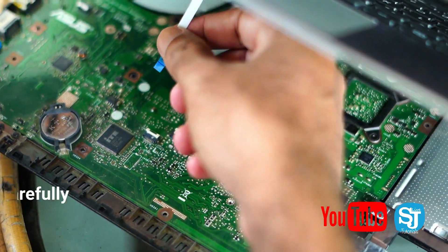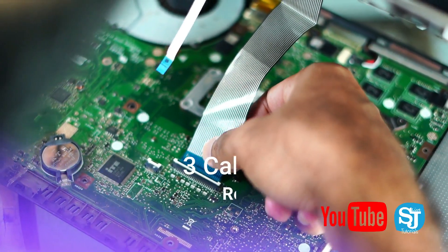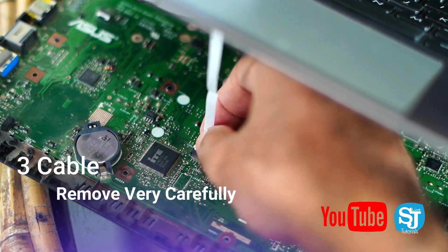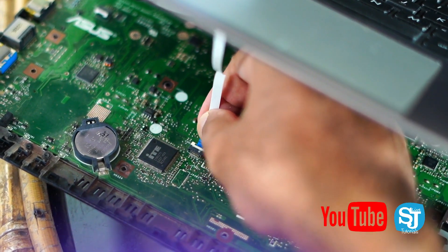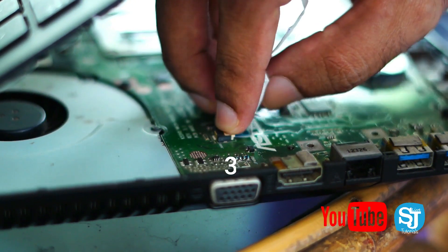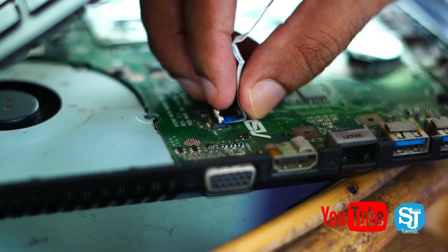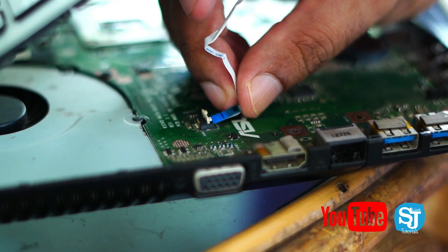We can push it to the right side and to the left side as shown here. This will be a USB handler but we can push it to the left side. We don't have to touch the strap, but we have to clean the whole thing.